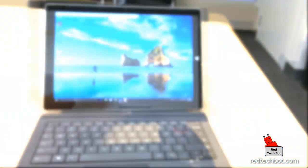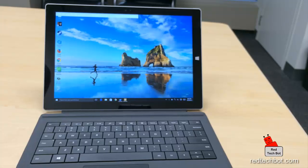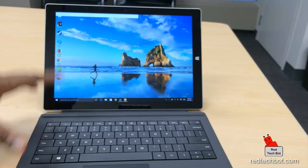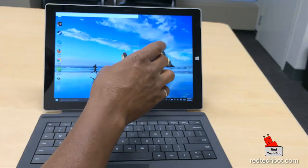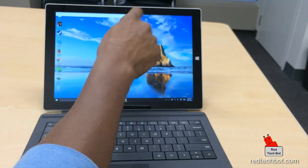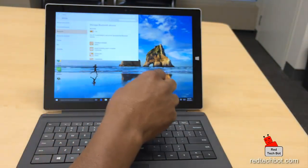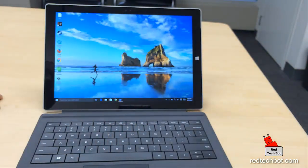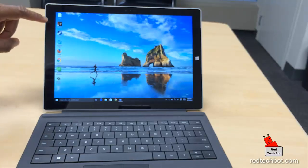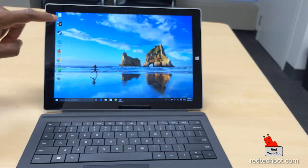I've connected a keyboard to the tablet to make the key mapping demo easier. The Bluetooth is connected — let's close this window. I'm going to run a PC game called FEAR, which I downloaded from the Steam network. It's a first-person shooter with great graphics, so let me start this game.